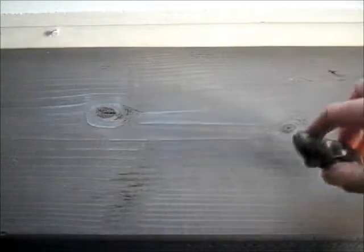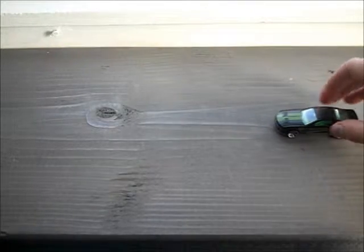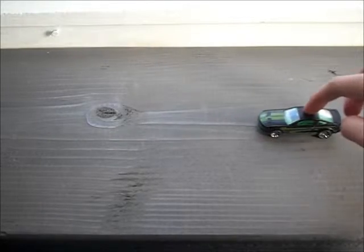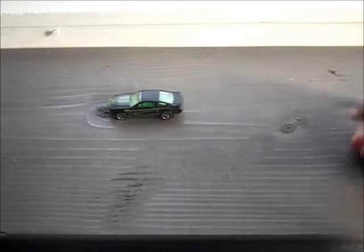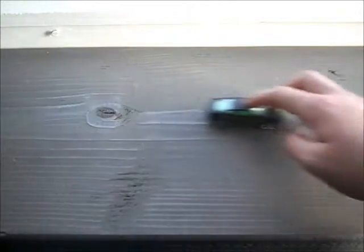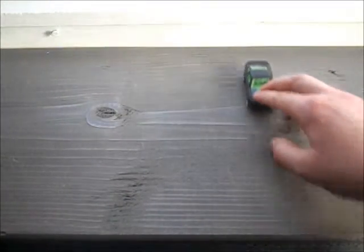We're going to start with a simple little drive. Position the car any way you like it, and take any of your fingers — or you could just give it a little push — and just drive it. I'll do a little push, like that. Now to reverse, all you have to do is flip the car over and push it backwards. Same thing — just do a little tap.